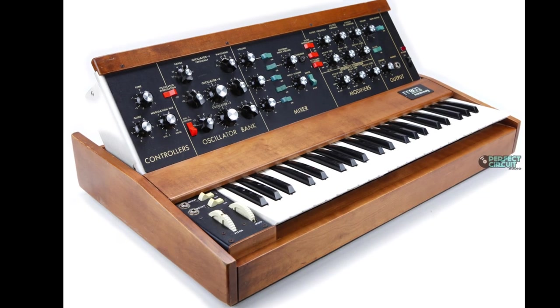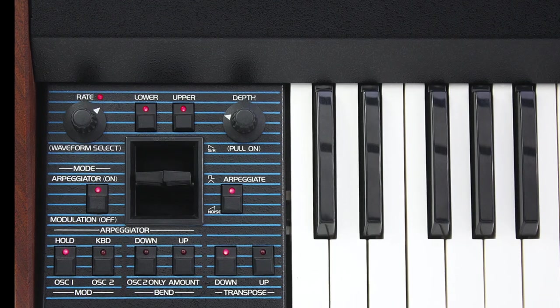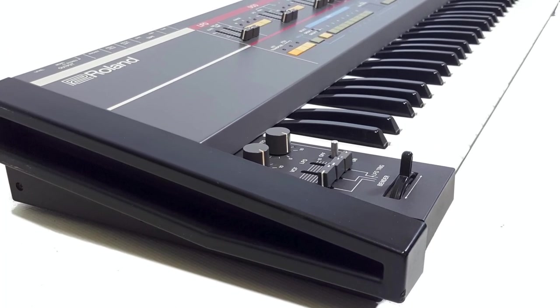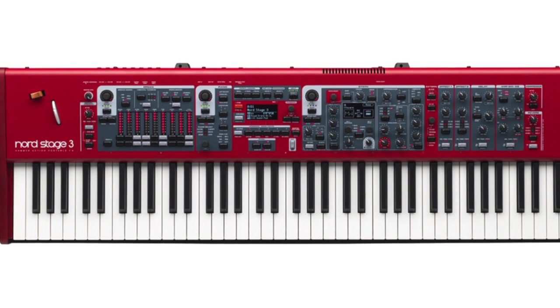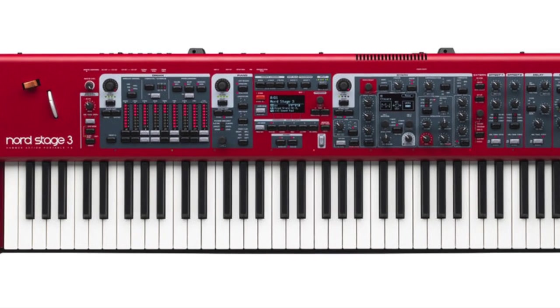Today we're going to be talking about pitch bend and mod wheel technique. For many it's all about the thumb for both, but for me and many others it's about the thumb and the index finger. Pitch bend and mod wheels come in a lot of different flavors: the original Mini Moog version which is the industry standard, the Oberheim style pitch bend box with the levers, the Roland style, and most recently the Nord stage version with the wooden pitch bend wheel and the gray mod wheel.